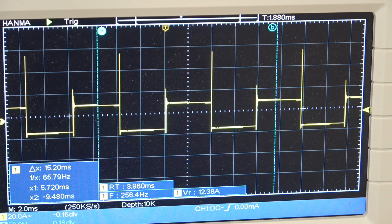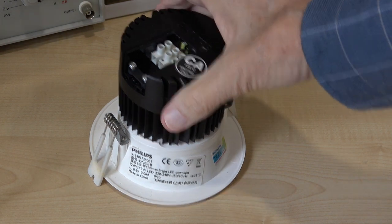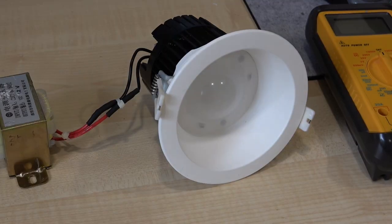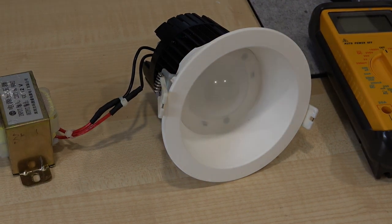We'll connect a load to it now and see what happens. This is a Philips LED with a 12 watt rating. Whether it's going to be happy with 200-odd hertz square waves I don't know — we'll find out in a few seconds. I'll just connect the secondary to it and see if it lights up, goes bang, or both.